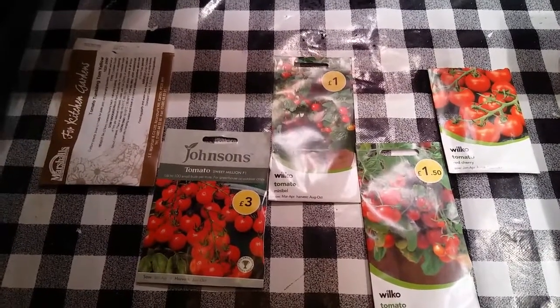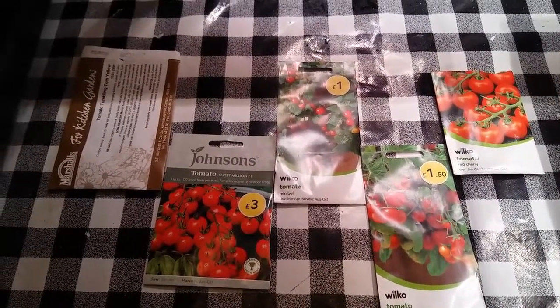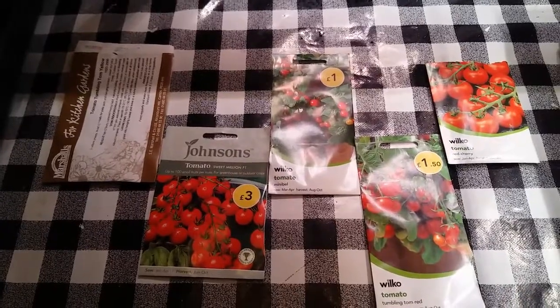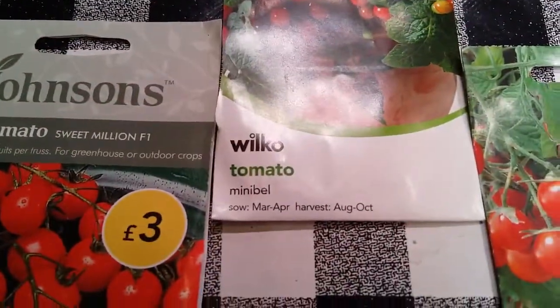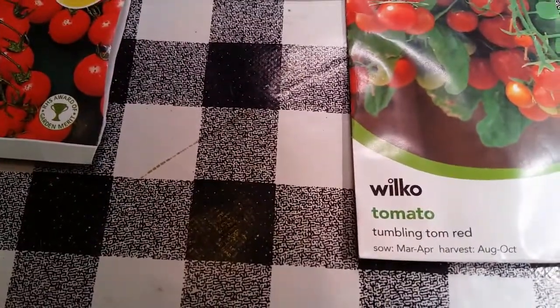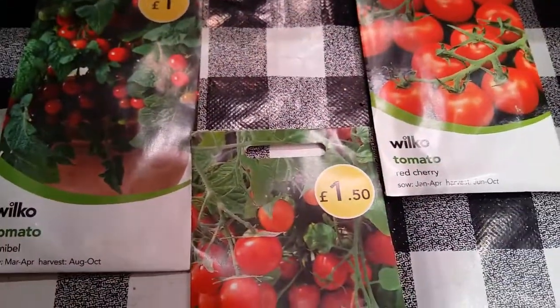In this experiment we will be starting germination of five varieties of cherry tomato: Tumbling Tom yellow, six years out of date, Sweet Million, Mini Bell, Tumbling Tom red, and red cherry.